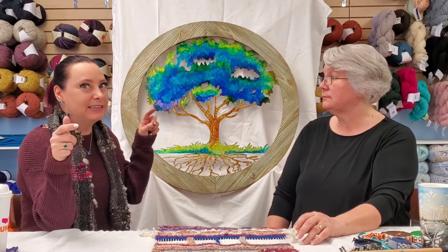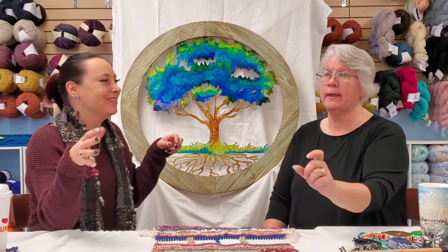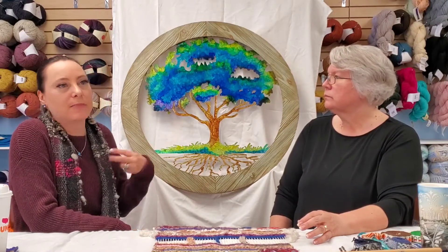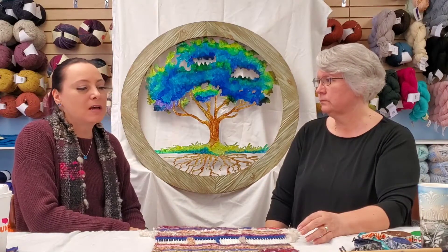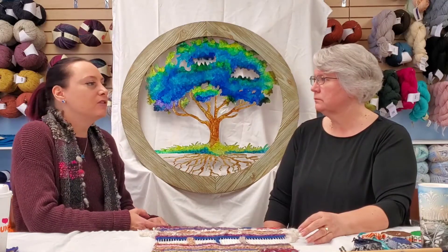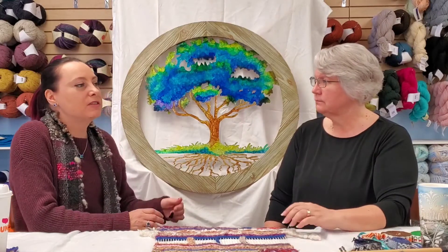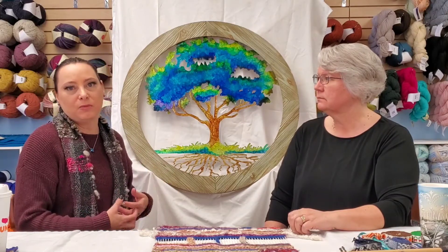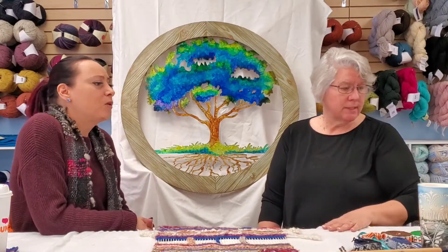You can reach us many ways: through Long Tail Knits on Facebook, the website longtailknits.com, Alchemy on Facebook — that's A-L-K-A-N-D-M-E — and the Blue Fiber Tree site. We welcome comments and questions. If you're struggling with a technique, reach out — it lets us help you figure out where you might be struggling. If you're local, come into the store.